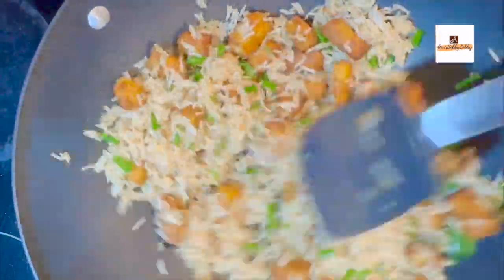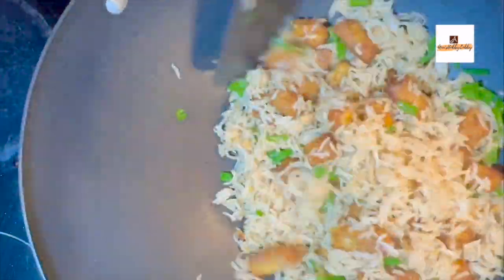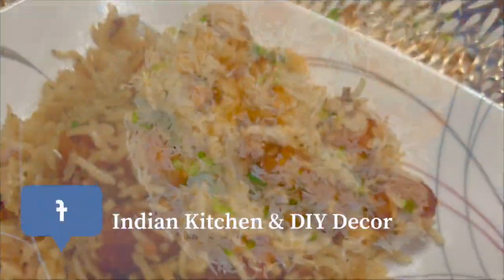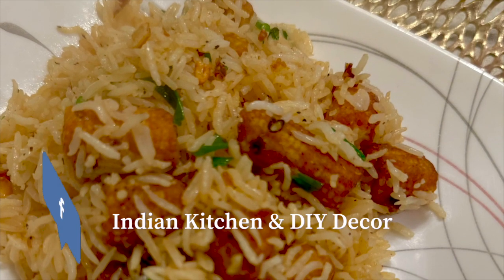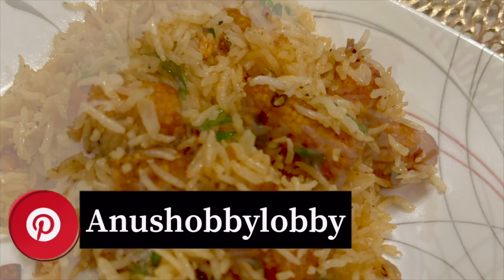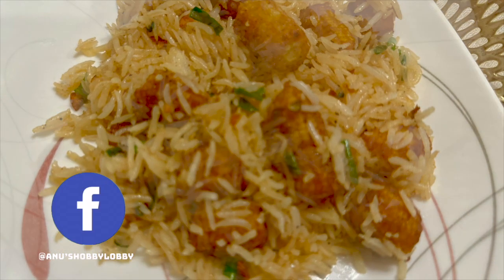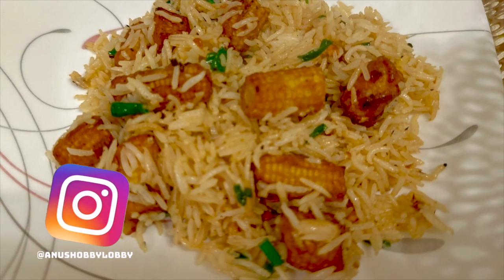This is very simple and you can have it with manchurian or cauliflower 65, which I've shared earlier on my channel. If you haven't watched it, I'll be leaving the link in the description — you can always check it out. Thank you very much for watching. If you like this recipe please keep sharing and do leave a comment. Subscribe to my channel. I'll be meeting you all in my next video. Until then, take care. Bye bye.